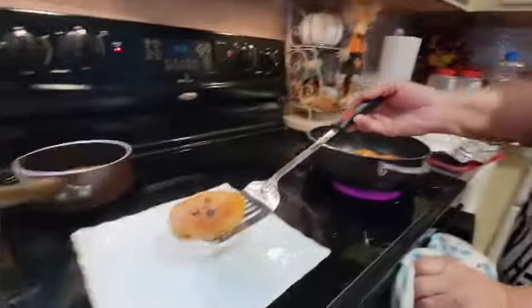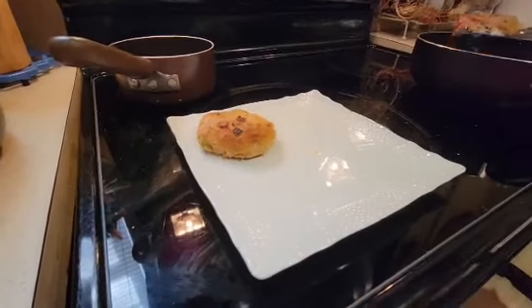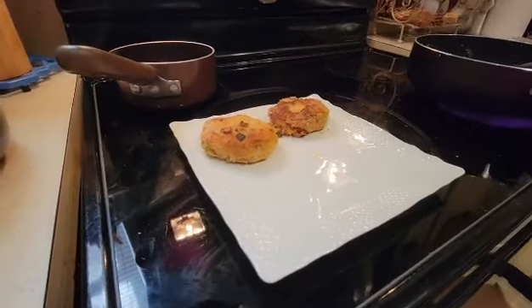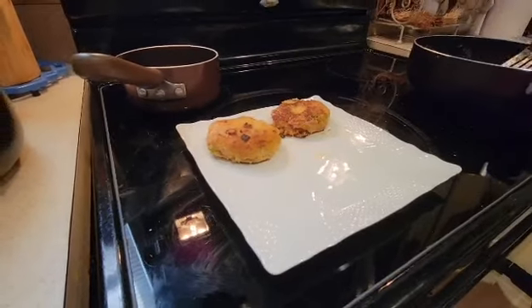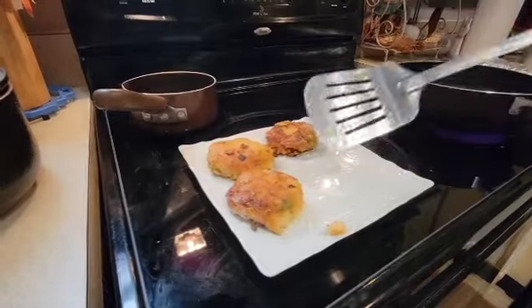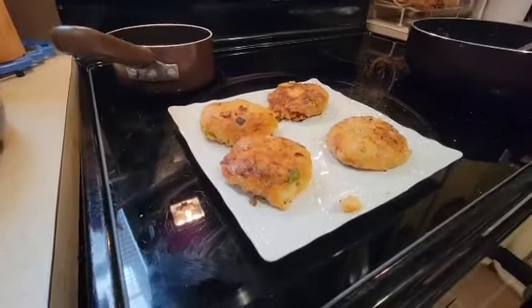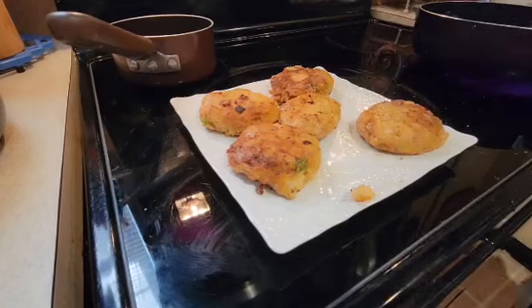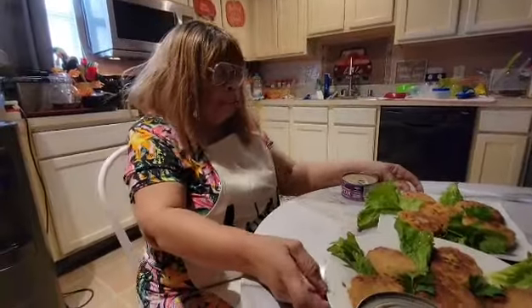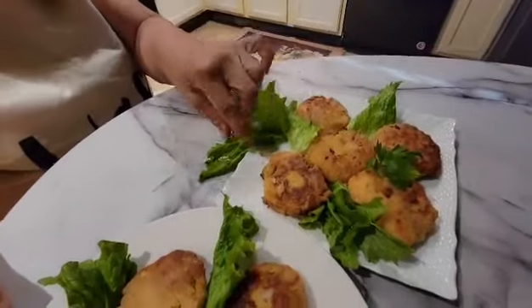Now they're ready to come out. I'm going to put them on a serving plate so you can see what you can serve them with. I'll be back just a minute when I get them on a serving plate. Now I'm back to show you — these are the two versions of my salmon croquettes.